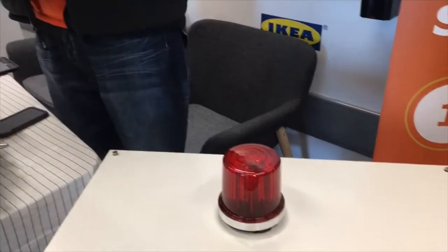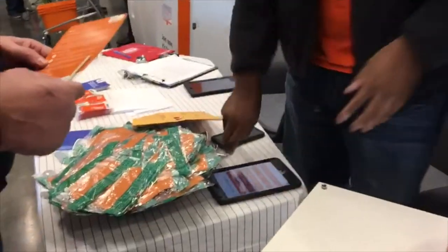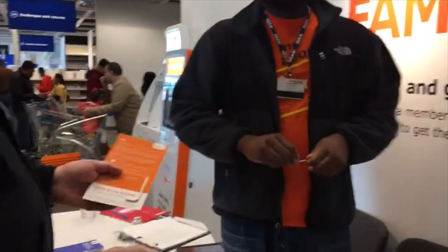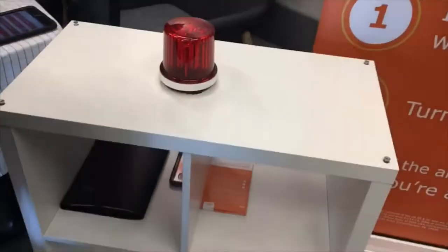All right, so it reset — the computer did it. So one of these is now the Golden Allen Wrench. Whichever one it is, you've got a one out of four chance. You tighten it all the way down so it connects to the base of the light, and the light goes off if it's the one. If not, thanks for playing. So just pick one and go — I don't know which one it is; the computer reset it. It's all wired up, go ahead.